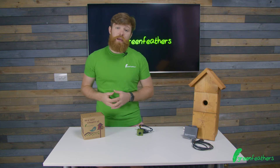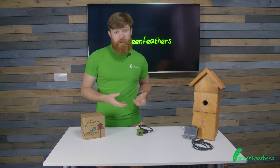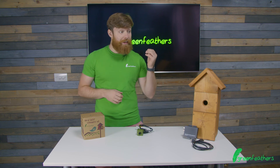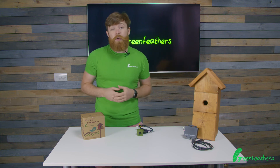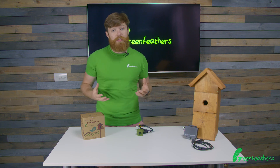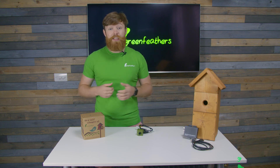If you want any more information about our product please go to the website. If you want to know how to set this camera up please click the link to the video here, and if you want to know what you get in the box click the link to the video here. Thank you so much for watching today and please don't forget to like, subscribe, and share.